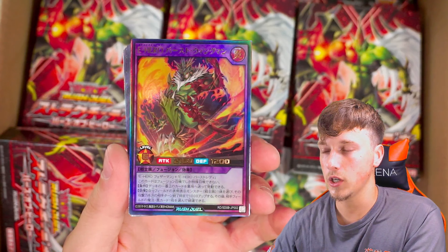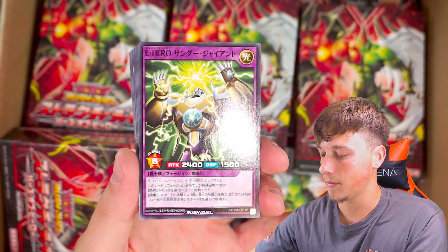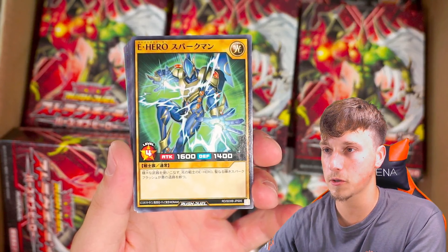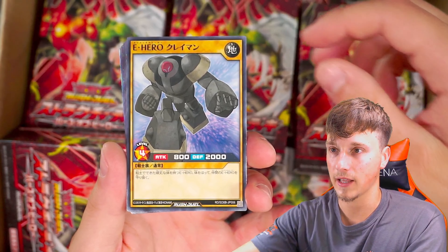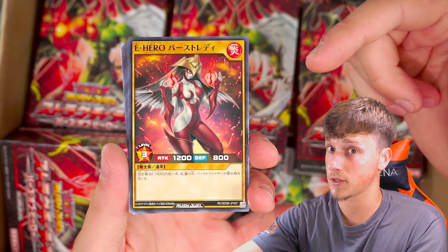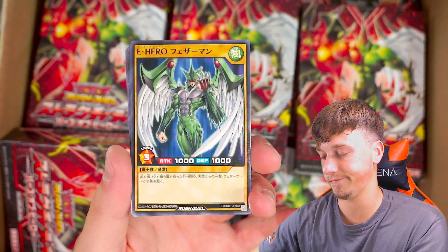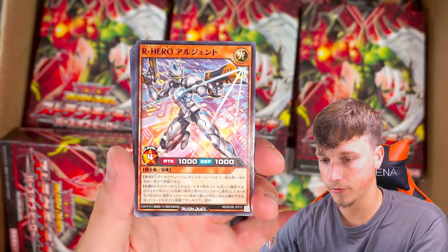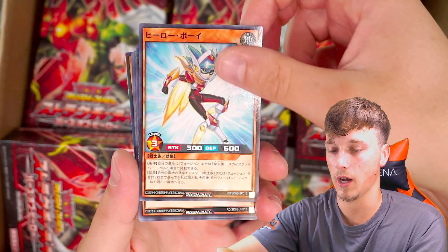Then we have the new Flame Wingman — almost looks like Phoenix Enforcer but it's got a new effect, I believe. Then we have a Common Thunder Giant, Elemental Hero Neos, and Sparkman. Such cool new artworks on these cards — kind of looks like Iron Man, I love it. Then we have Clayman. Still waiting for Clayman's alternate art — if you know what I mean, you know what I mean. Burstinatrix, which is looking a little bit... you know. We've got two Avians because they are kind of the coolest ones that fuse into Flame Wingman. Then Bubble Man and some other E-Hero. There are some pretty cool new cards in here.